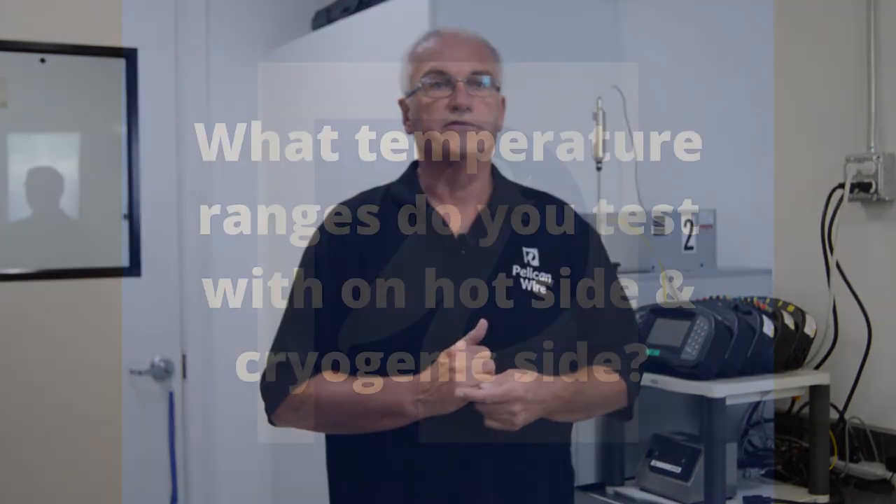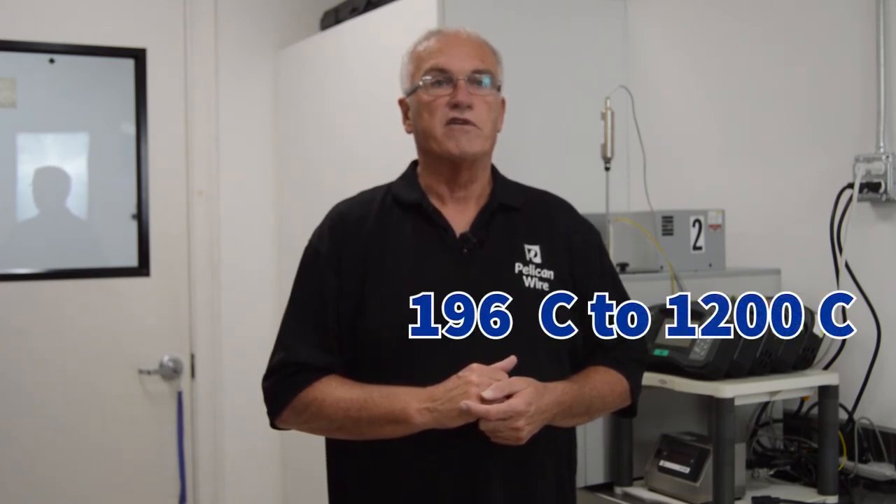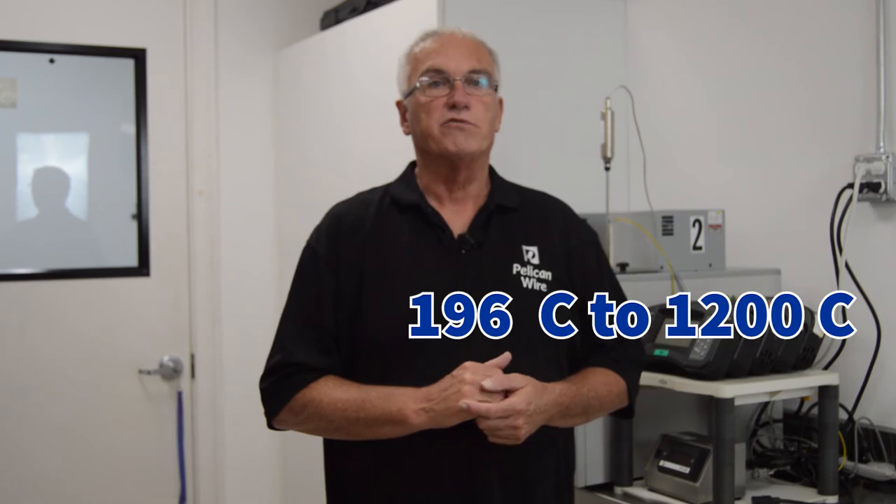Pelican Wire has several voting ASTM members that actively participate in reviewing and updating ASTM standards. Pelican Wire's thermocouple calibration services cover temperature ranges from minus 40 degrees C to 1200 degrees C, and from minus 196 degrees C to 1200 degrees C.